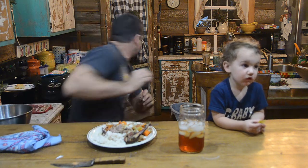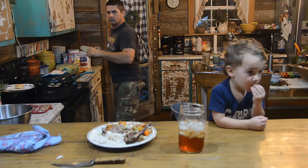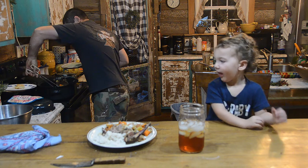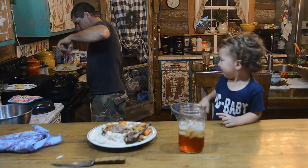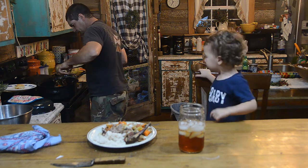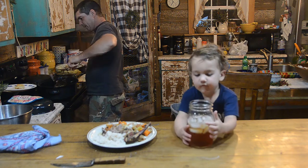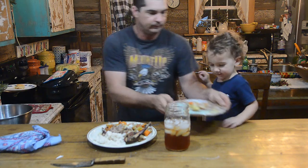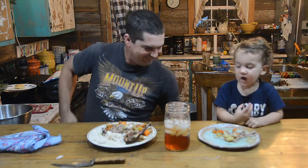Daddy should've got you a plate, shouldn't he - put food on there. Here's Brody a Southern Mud Pottery plate, and we're gonna get you some pieces of meat off this. You don't need to eat that - I got him some taters and we'll give him some carrots. I'm gonna give him some small pieces of meat because if you give Brody big pieces of meat he sticks the whole thing in his mouth. All right, there's your Southern Mud Pottery plate. We don't want you over here choking on camera.